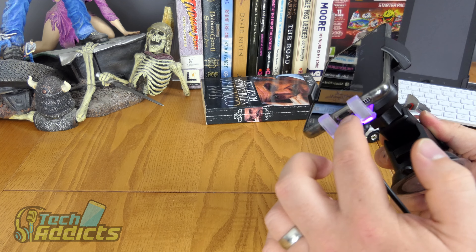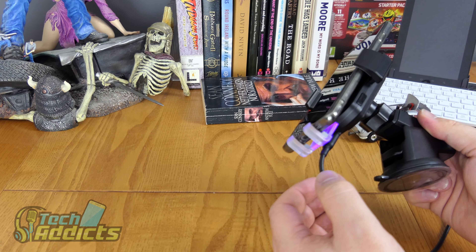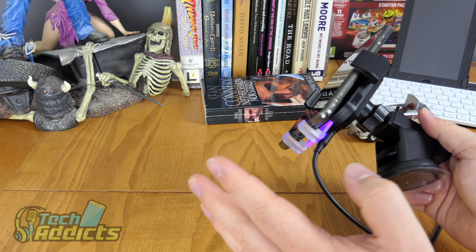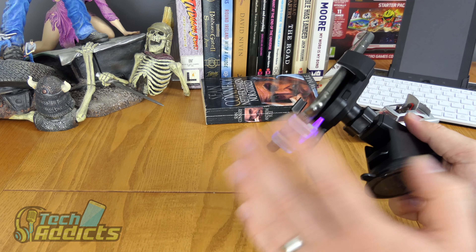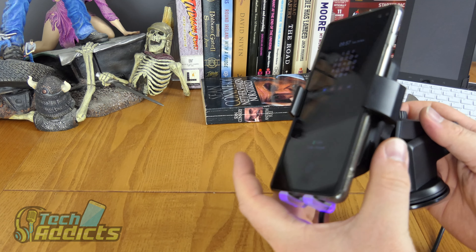One of my biggest bug bears is driving down the motorway and realizing your phone isn't charging because you forgot to plug in. In the UK, to plug in a charger you'd have to pull over, turn off the engine, and put up signs saying you have no intention to drive currently.